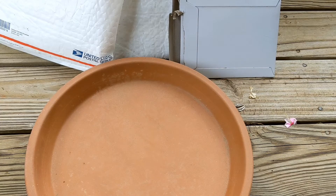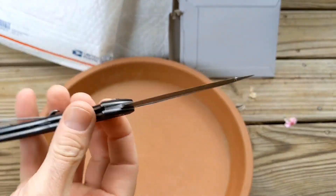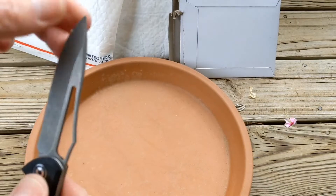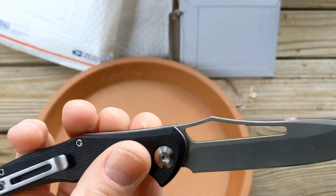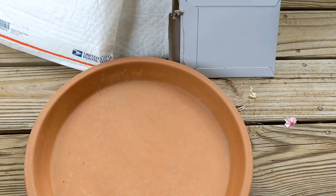Welcome back to the Knives Fast channel. I've been out here doing some unboxings — or unbaggings — without you. I've been using this Civivi Fracture, got a little tape goo on there from my buddy JB of Big Red EDC, to open all these packages. So what's all the hubbub?